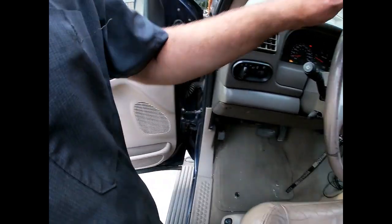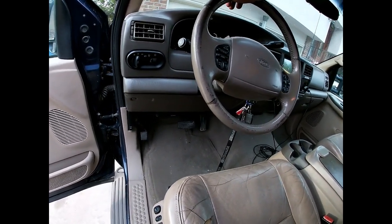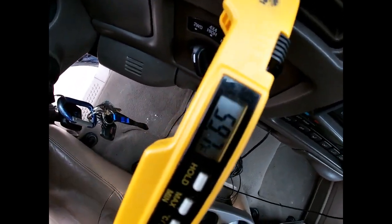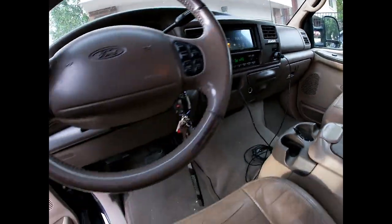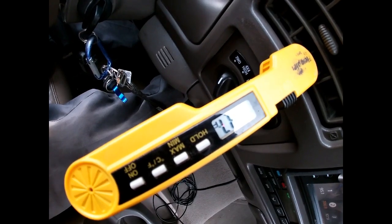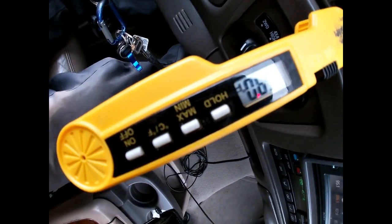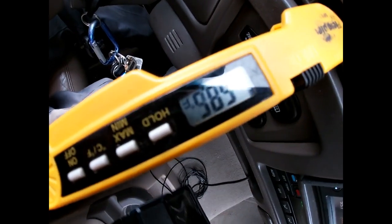Well, there you have it. I finished charging it, pulled the charging gun off the low-side port on top of the accumulator, and screwed the cap on and closed the hood. It's doing 59.7 degrees and it's 88 outside — and that's at idle. The more air you get across that condenser, the colder the air coming out is going to get. It feels great in here.